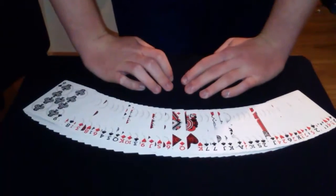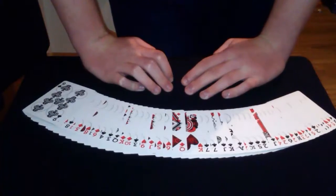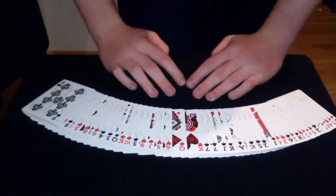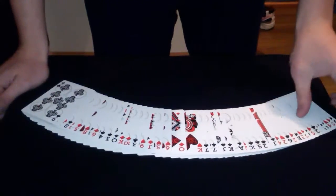Hey, it's Dean Magician, and today I want to show you something really awesome, so I hope you enjoy it. I'm going to show you a cool card trick that can be done with any deck of cards.